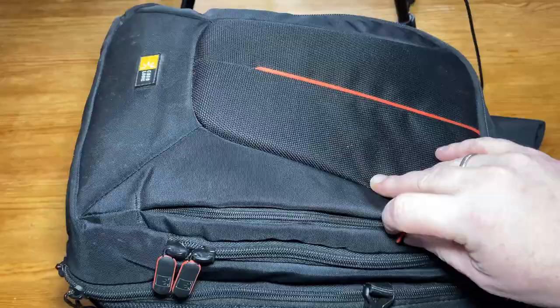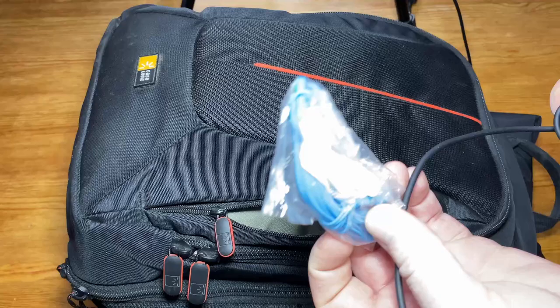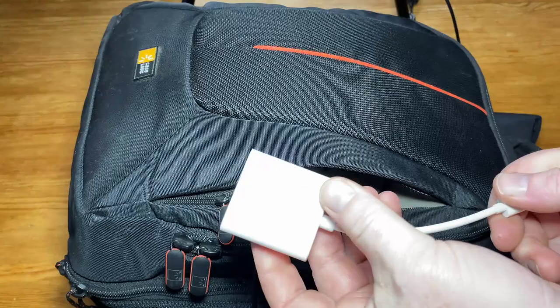We'll start with the top outer pocket here. I've got some cheap headphones, SAS branded — got them on a flight. I've got the charger for my Surface Go, and in case I should need a big screen I've got a USB-C to HDMI adapter.